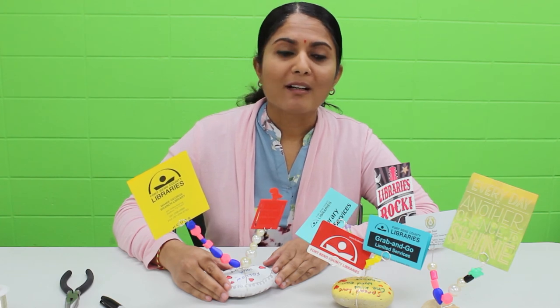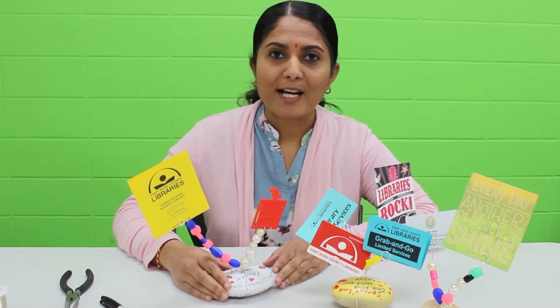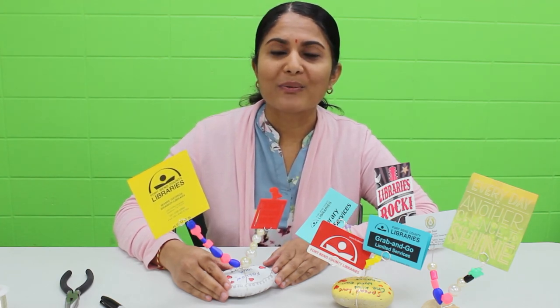I hope you enjoy our rock and bead photo holder craft. I hope to see you again soon. Thank you.